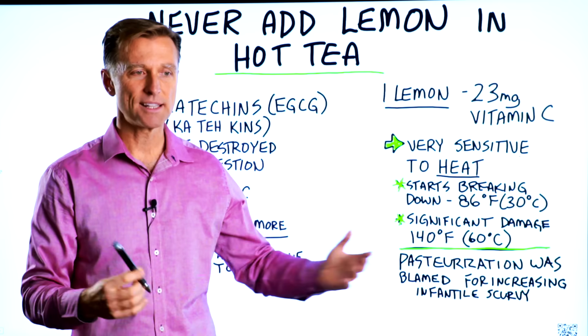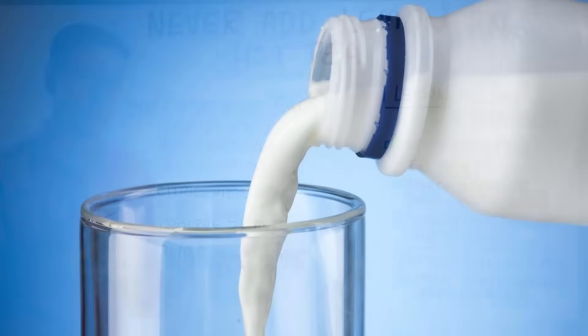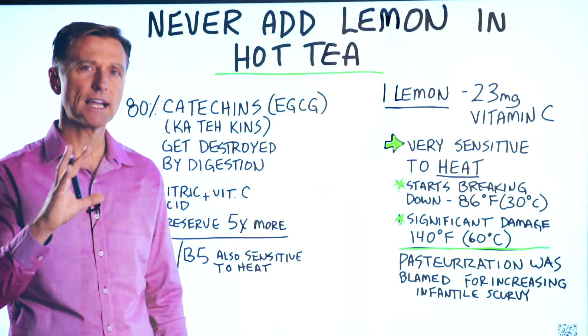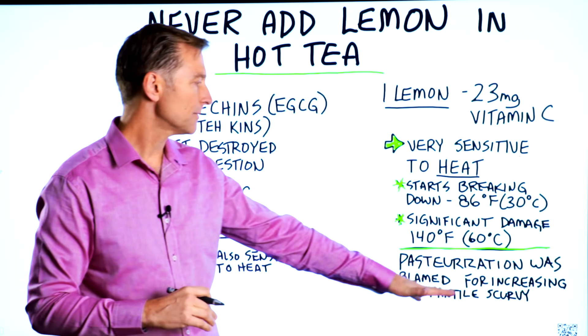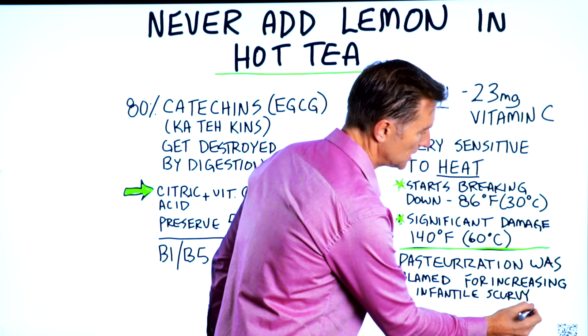They usually add some synthetic ascorbic acid, which is not the total vitamin C complex. In fact, it was the pasteurization of milk back in the early 1900s that was blamed for increasing infantile scurvy, which is a vitamin C deficiency — a major one — because the pasteurization destroyed vitamin C in that milk.